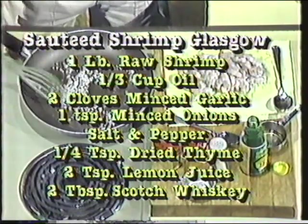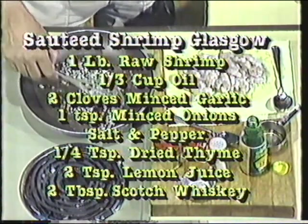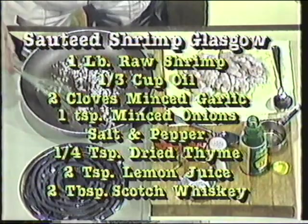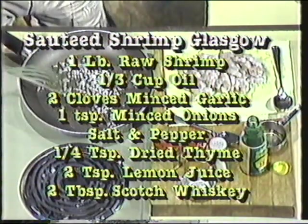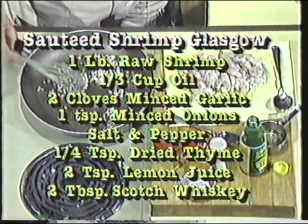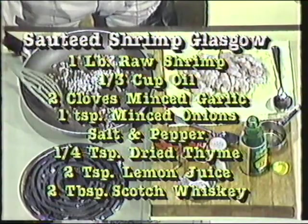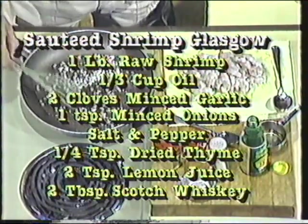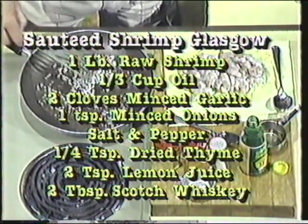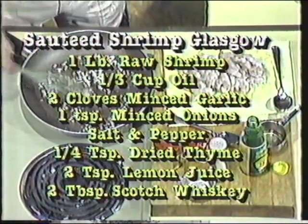It calls for a couple of tablespoons of scotch whiskey. We're going to sauté this on top of the stove, and the alcohol is going to boil away. That's just one of the many flavors that go into this recipe — the garlic, the onions, the thyme, the lemon juice. A very delicate but marvelous blend of taste, and everybody I've ever served this to just raves about it.